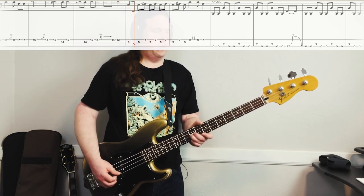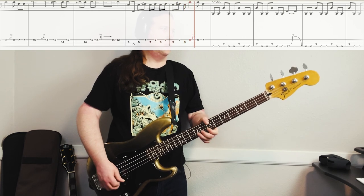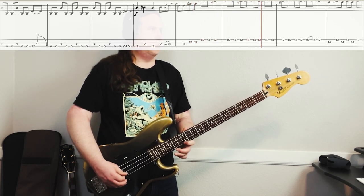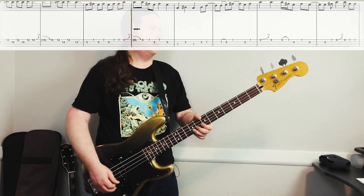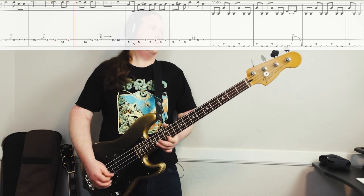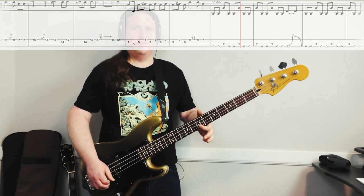Last part where we go back down to the ninth fret — starts with that kind of quick slide. Here's the full thing, nice and slow. It's so good. It could take a little bit to get this thing up to speed, but well worth it.